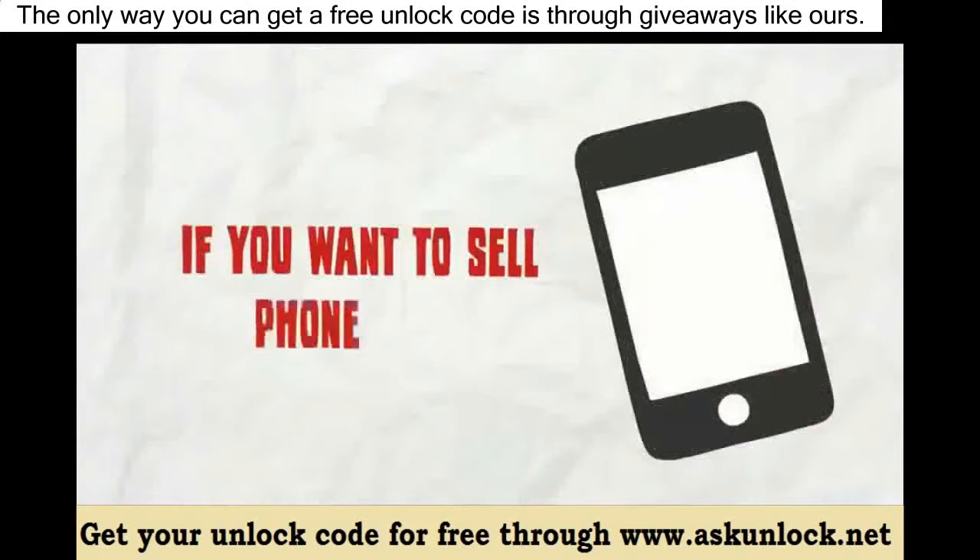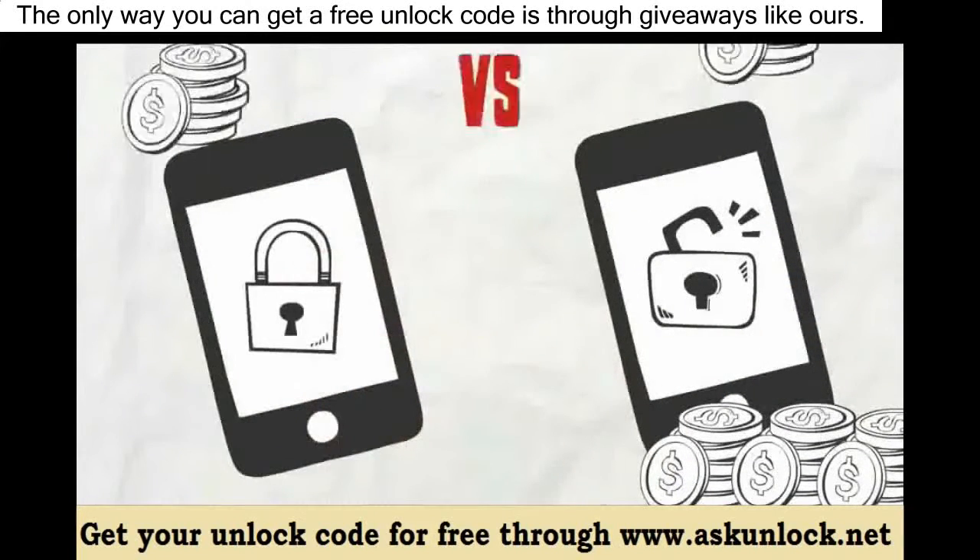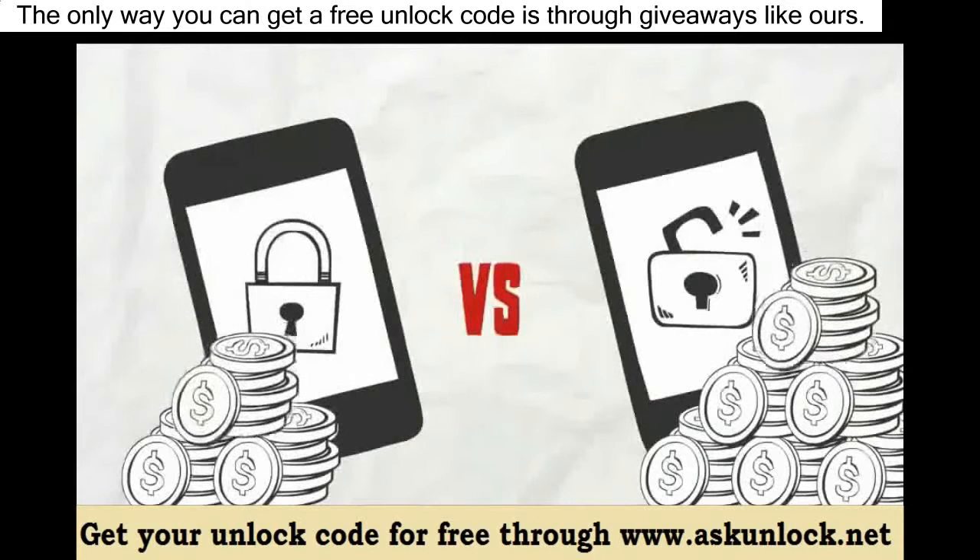If you want to sell your phone, unlock it and then sell it as an unlocked phone, as people will pay more for an unlocked phone compared to a carrier locked phone.